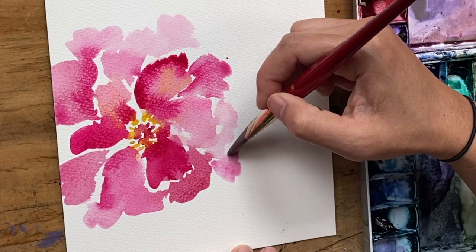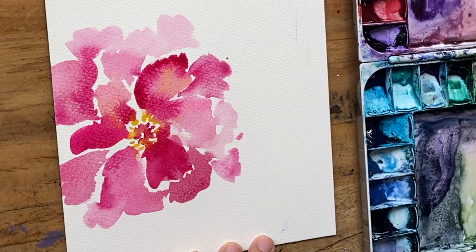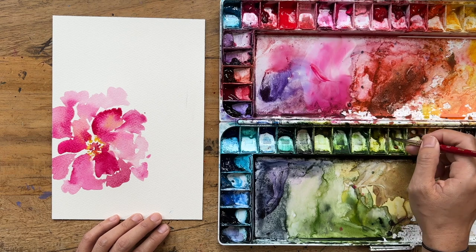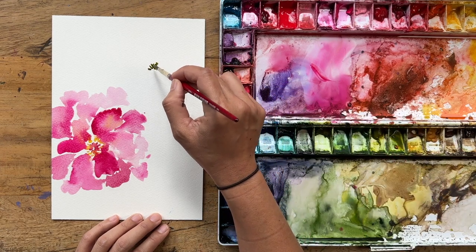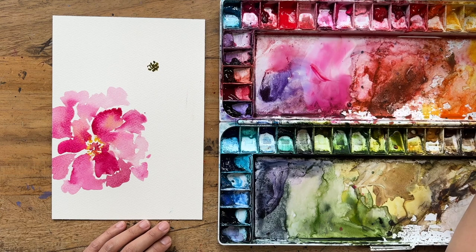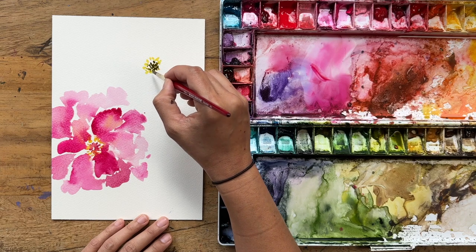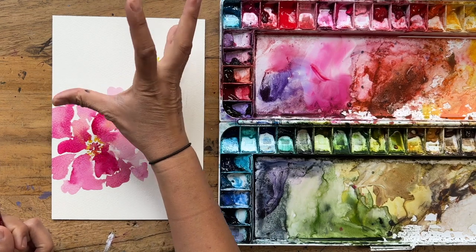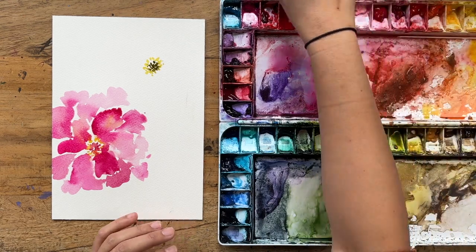Going to do just one or two more flowers. Back to my size six round, going into the permanent rose — actually, I'm going to give this one a green center. Using a bit of olive green, you can use whatever green you like — sap green, olive green, your favorite green for flowers — and then into cadmium yellow to create the stamen around the green. This flower is slightly facing upward, so you're going to point your strokes in the general direction of where the flower is pointing.